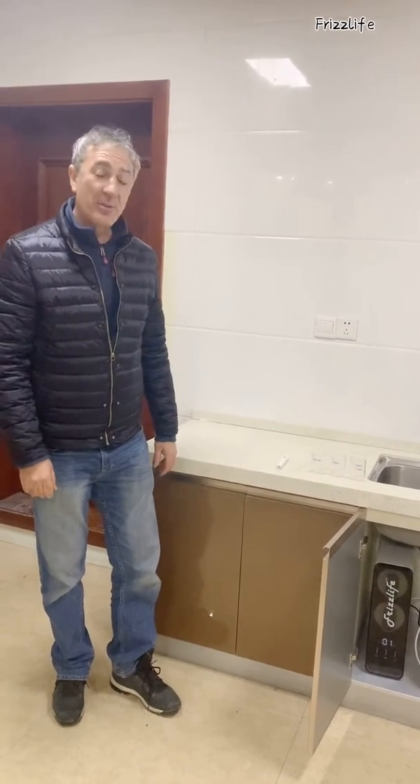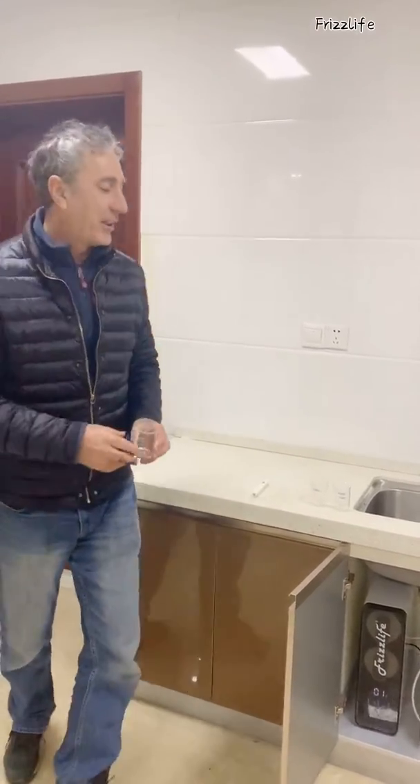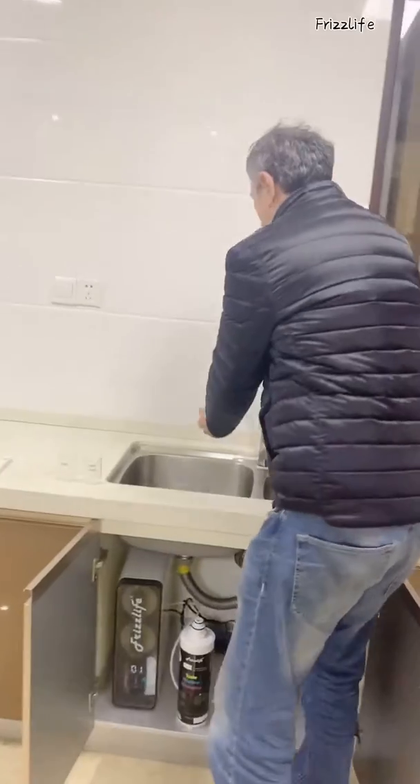Hello, welcome back. Now we're going to do a TDS test. We'll firstly get a sample of our regular tap water from our tap of course.